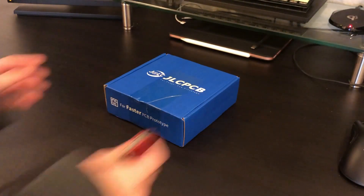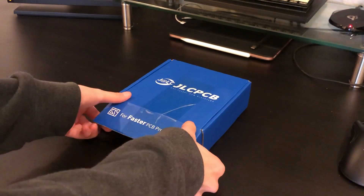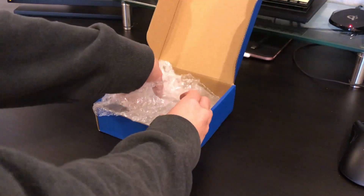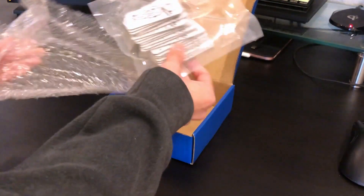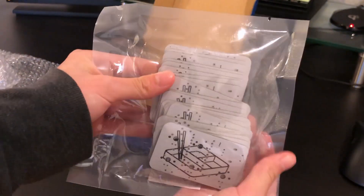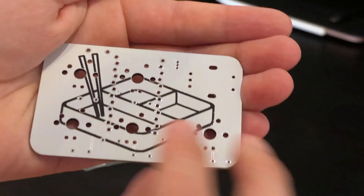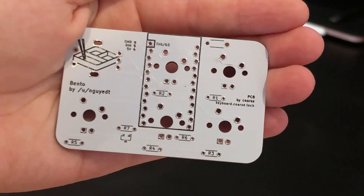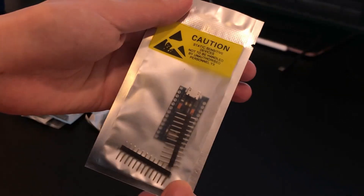We're going to start off by unboxing the PCBs. The first time I made this MacroPad, I did it hand-wired, but soon decided that I wanted to make more. Since hand-wiring is pretty tedious, I decided to get PCBs printed to make the process cleaner, easier, and more simple. On the PCB, you can see the Bento graphic as well as the designer's name. We're also going to be using a ProMicro for this build.